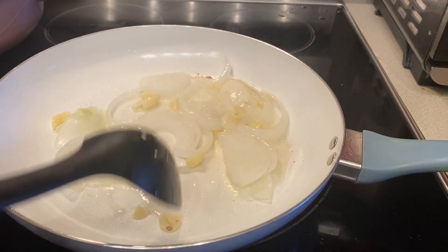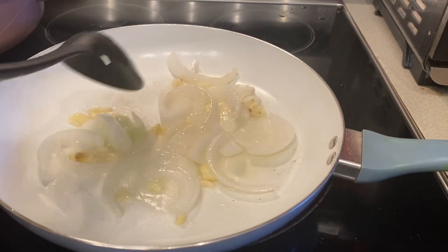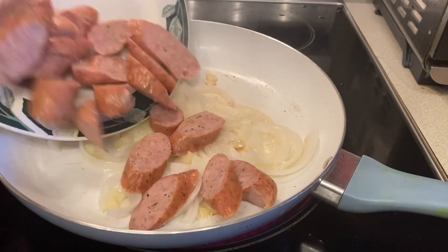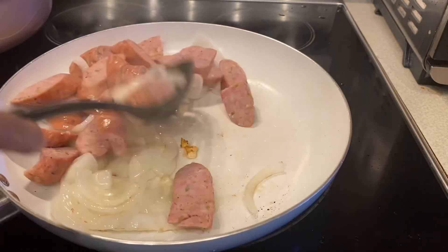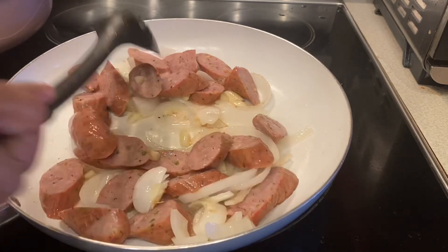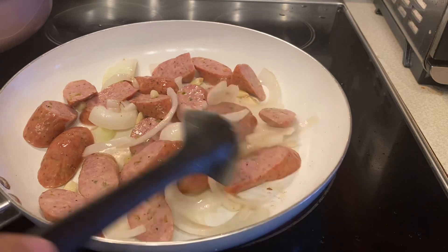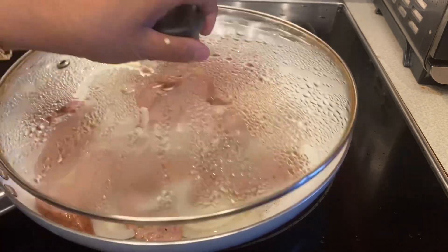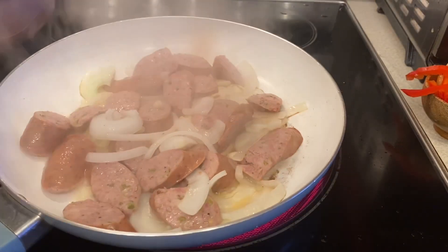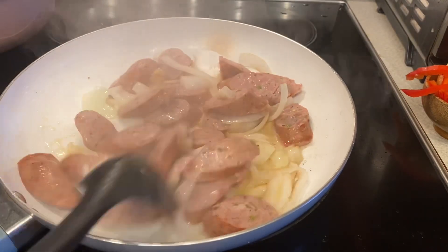Then you have to stir until the onions and the garlic are good. The temperature is medium. Now you have to add the turkey sausage, sliced. I bought it at Walmart — it's like four dollars and 99 cents for one piece. Now you have to stir it until the sausage turns brown.